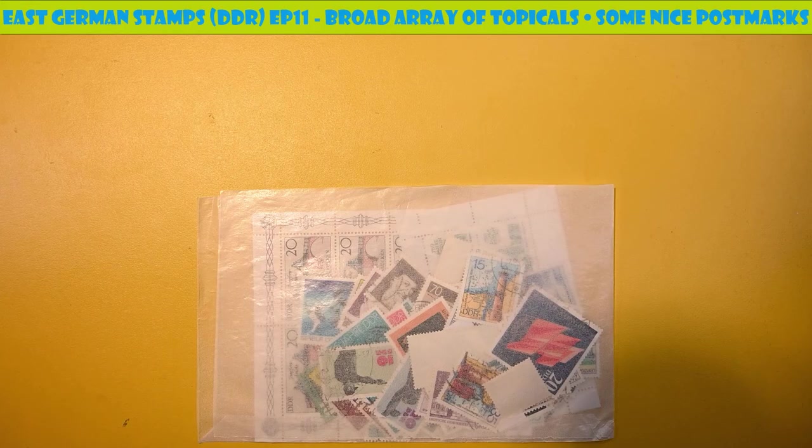Hello, and welcome to the Postal Pleasures Channel. Today we're going to take another look at some stamps from East Germany, the DDR.